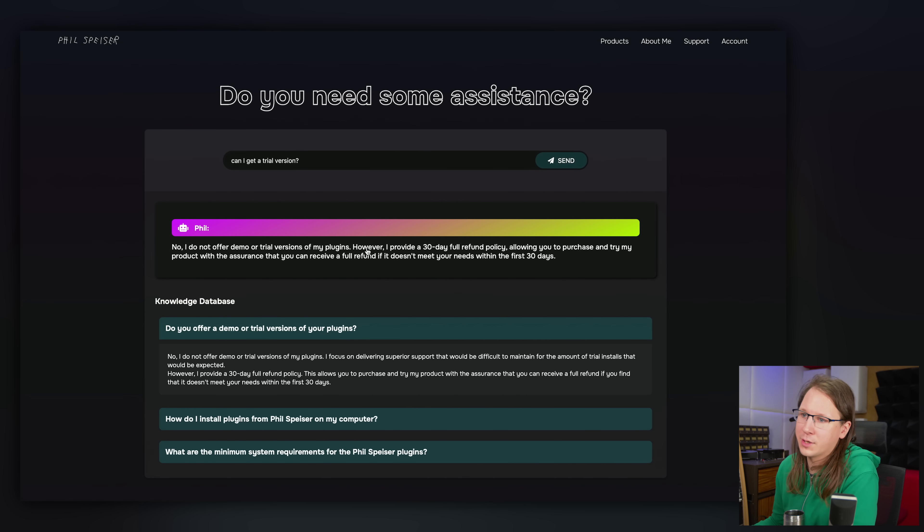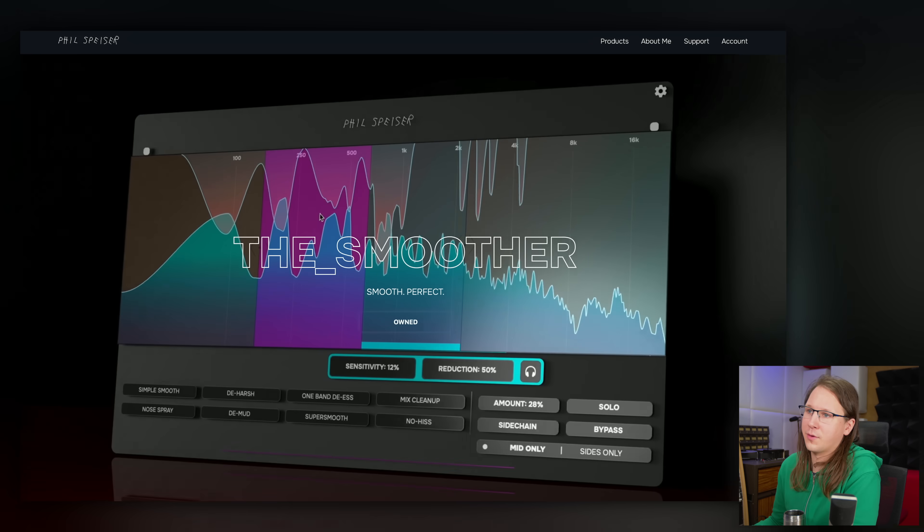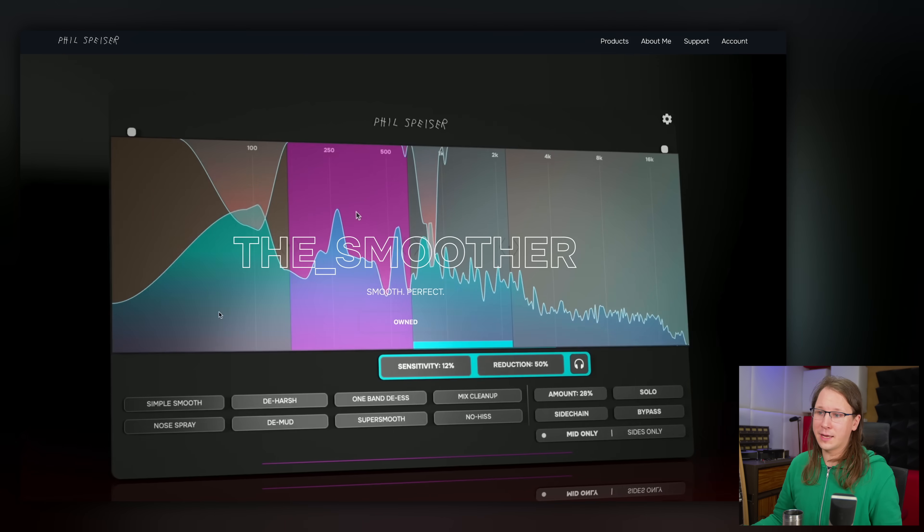They say: 'I do not offer a demo or trial version of my plugins. However, I do provide a 30-day full refund policy.' I think that's fair enough, but literally 95% of plugin companies let you try it free for 30 days and then it locks up. This creates a certain threshold. So I went ahead and bought this plugin and I'm not going to return it — I'm going to use it for this video.